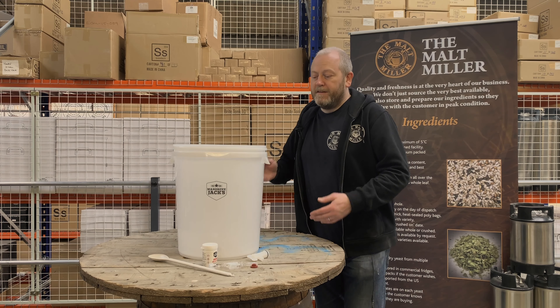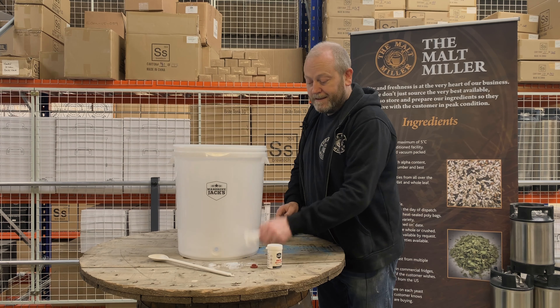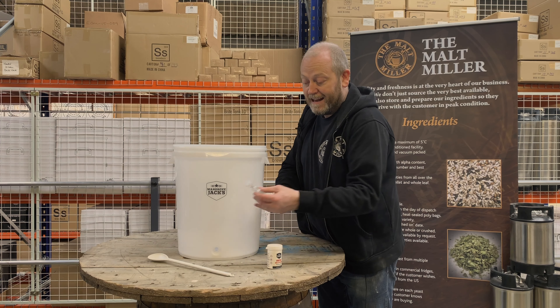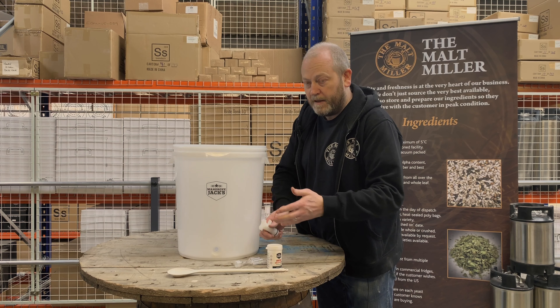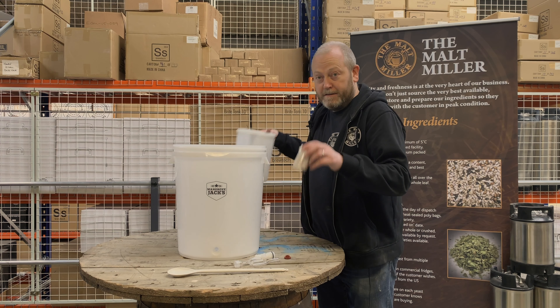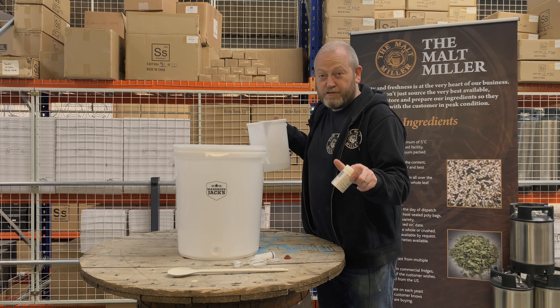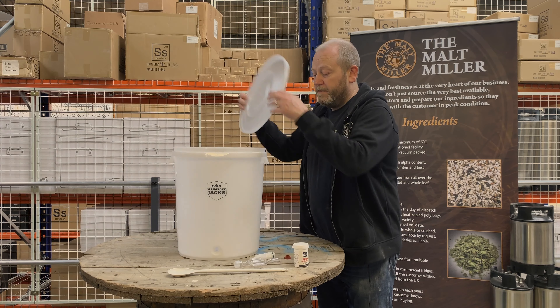The bits we're going to need first of all are the fermenting bucket, sanitizing powder, the tap, the grommet, the airlock, and the spoon. The first thing before we start assembling all of this is we need to sanitize it. In true Blue Peter fashion, we've already made up some sanitizer — read the instructions on the tub, it tells you exactly how to do this.